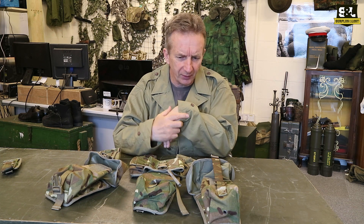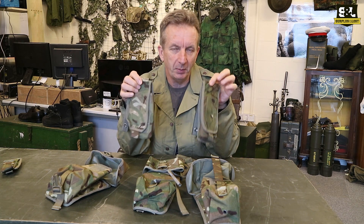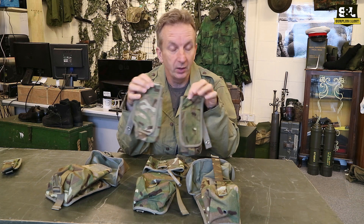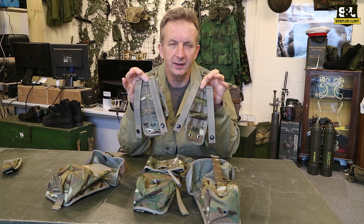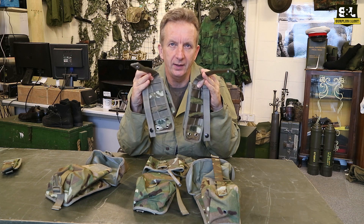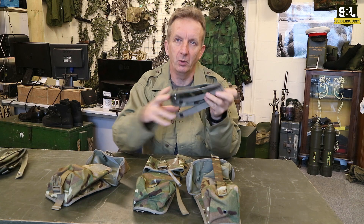So this is kind of the standard range that we keep. We've got the SA-80 or rifle magazine pouches — single and double mag ones. All of this stuff has the same fixings on the rear, so you've got the MOLLE fixing and it's going to fit to your Osprey. Obviously these can also just be used over a wide belt if you want to use it that way.